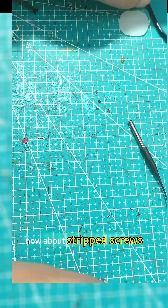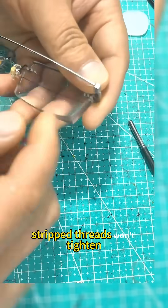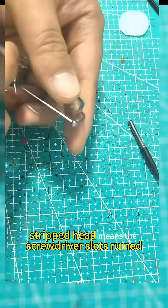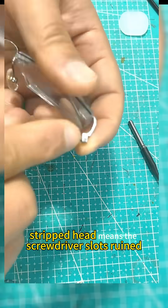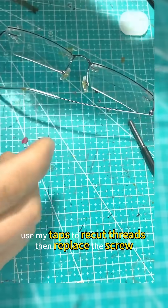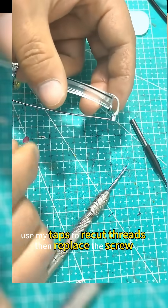Now about stripped screws. What's a stripped head? Stripped threads won't tighten — the internal threads are gone, that's thread stripping. A stripped head means the screwdriver slot is ruined — that's head stripping. For stripped threads, use my taps to recut threads, then replace the screw.